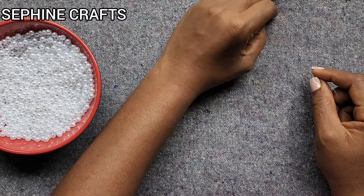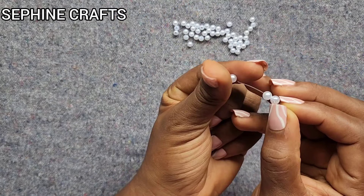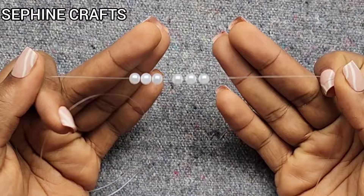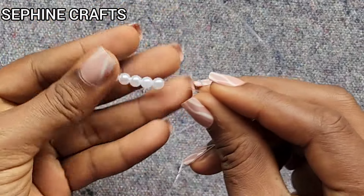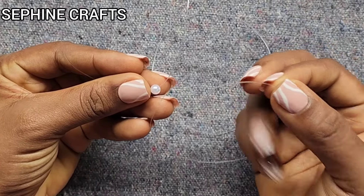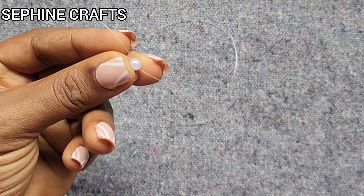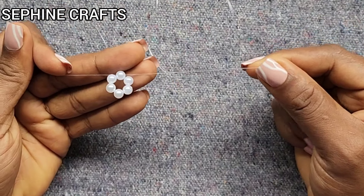The first thing we need to do is put six beads onto the fishing line: one, two, three, four, five, six. The design of this belt is supposed to be in circles — circles of six beads. So I'm going to pick one side of the fishing line and put it through the last bead that was added, from the top like this, and then pull. By the time we pull, what we'll have is a circle — this is our first circle of six.